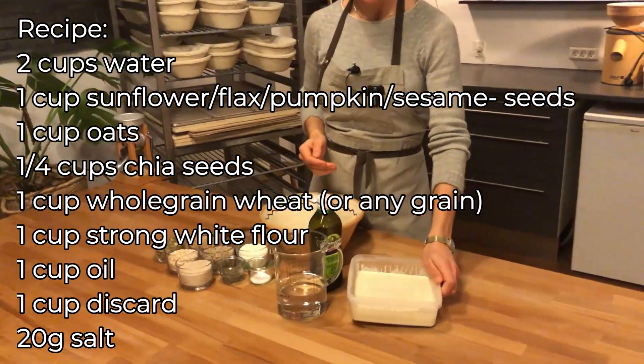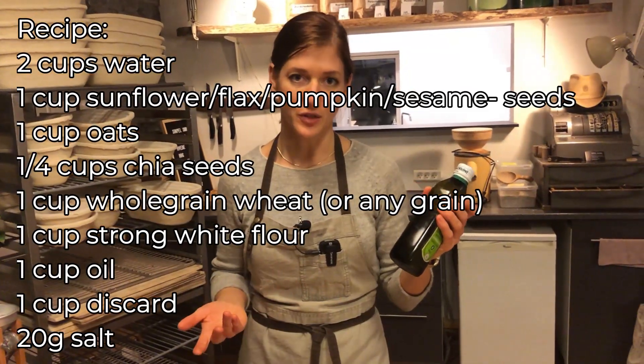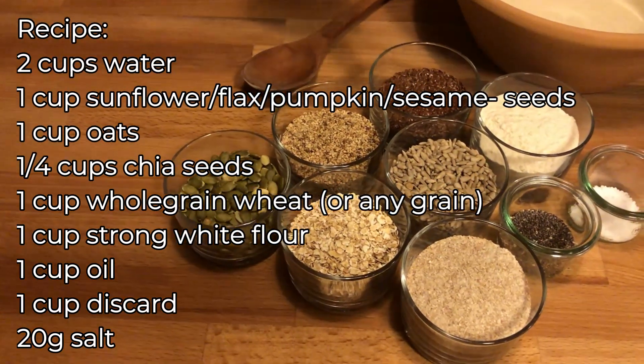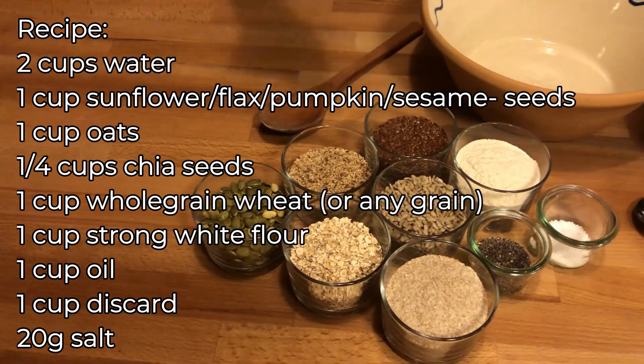One cup of discard, water, and today I'm using olive oil — you can use any oil you want. Different sorts of seeds: sesame seeds, flax seeds, sunflower seeds, pumpkin seeds, and oatmeal.